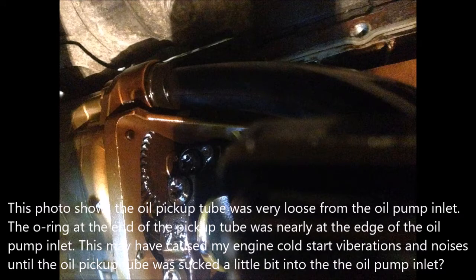After the oil sump was removed, I noticed that the oil pickup tube was very loose from the oil pump inlet. As you can see from this photo, the O-ring at the end of the pickup tube was nearly at the edge of the oil pump inlet. This may have caused my engine's cold start vibrations and noises until the oil pickup tube was sucked a little bit into the oil pump inlet.